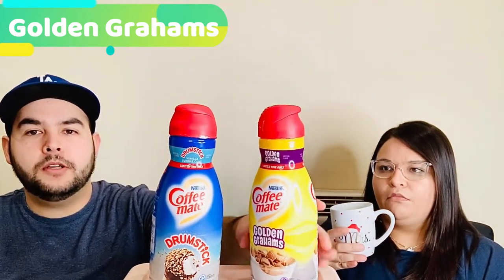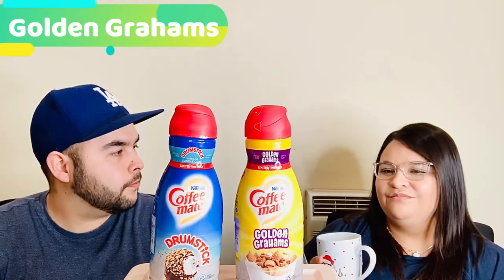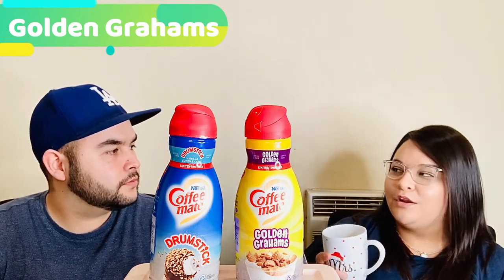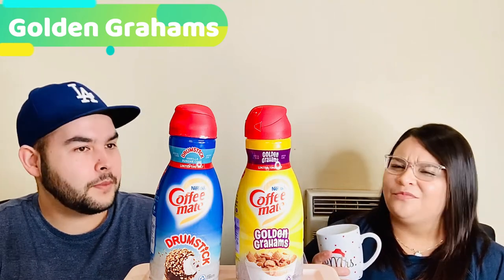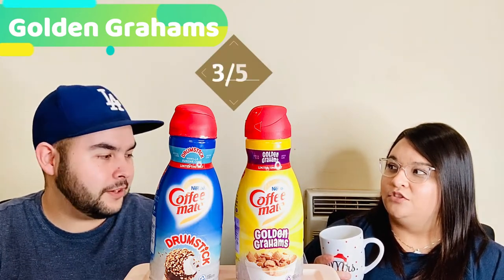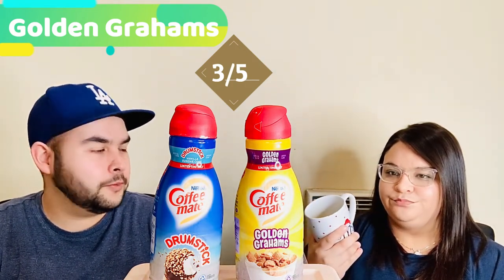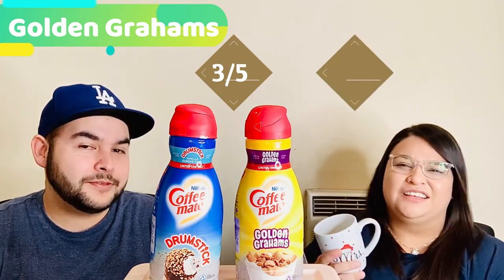Still not as strong as I wanted it to be. I'm disappointed. I saw so many people in the comments, on TikTok, saying 'oh my gosh, it's my new favorite.' Not for me. With the coffee, I'm going to give it a three. I give it a four just with the creamer. I'm going to give it a two. I wouldn't get it again.